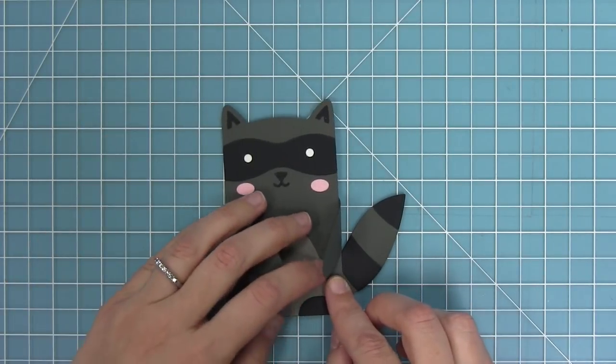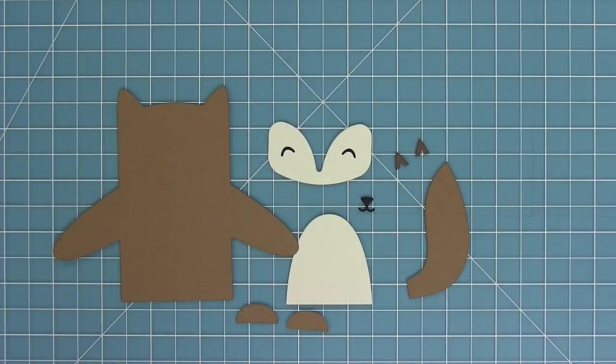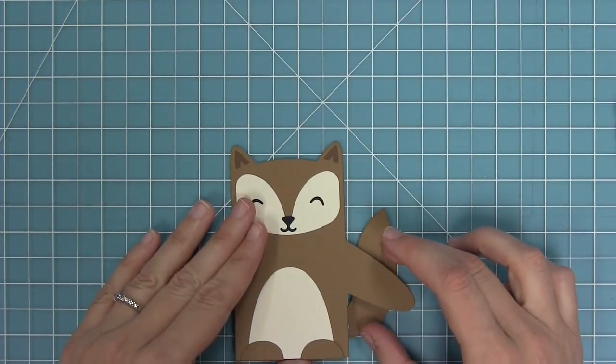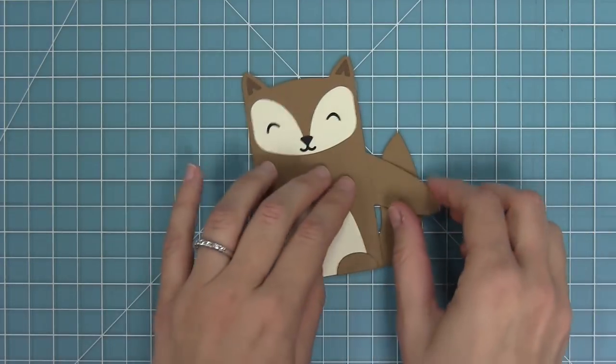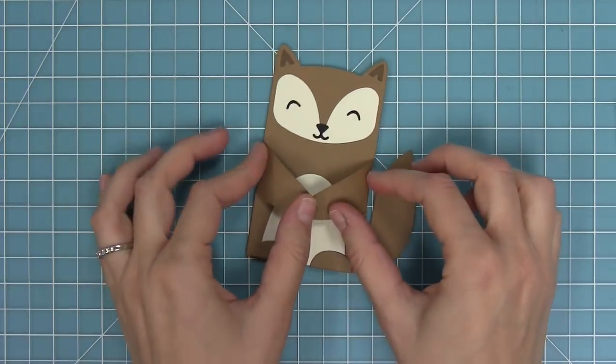Here you can see the comparison in tails from the raccoon to the fox. Next up we have a little squirrel — I'm going to layer all of my pieces. You can see I've got that cute different style of eye. I'll layer that little tail on there and he is just adorable, cut from chocolate bar and paper bag cardstock. Then I fold along those lines and he is looking so sweet.